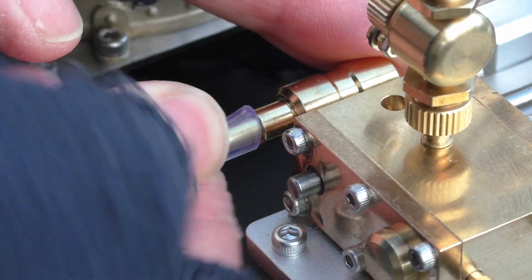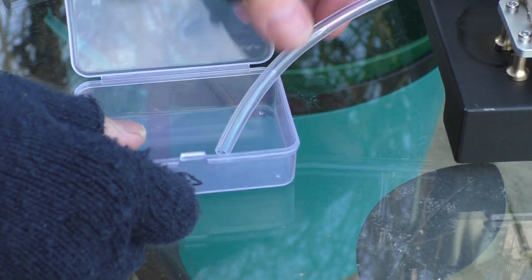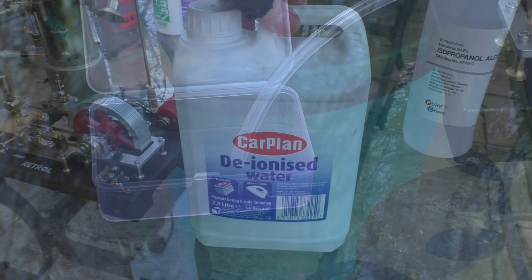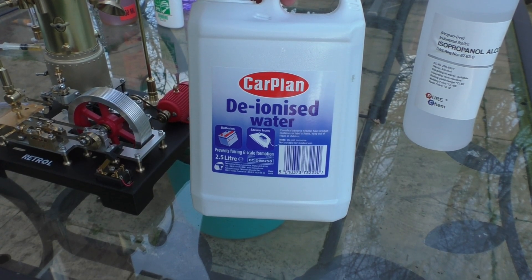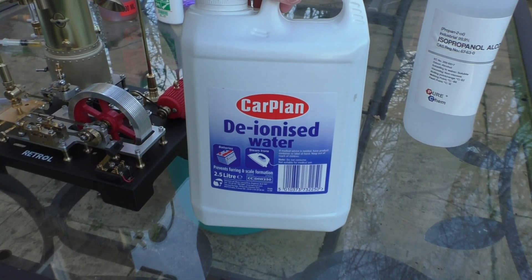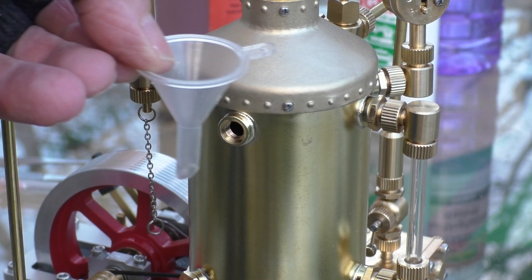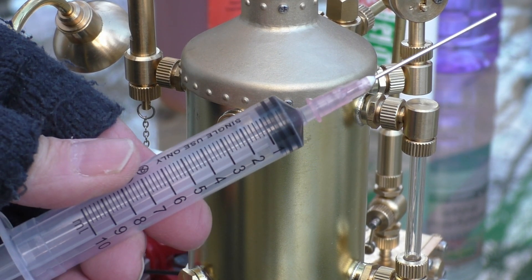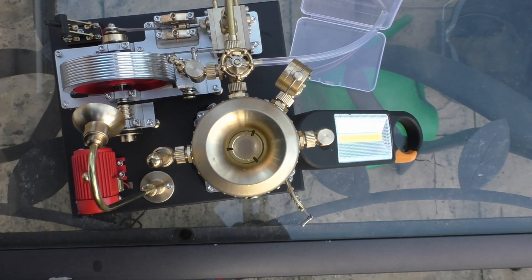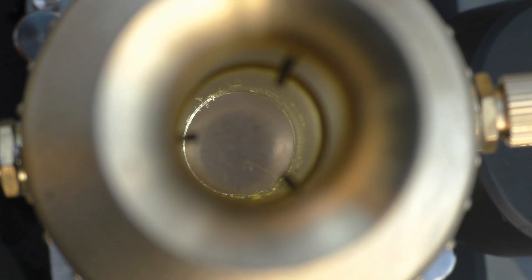Now, one thing that's not provided is an exhaust pipe — a bit of an oversight really. I just use a piece of silicon tube, and the parts box that comes with the model is a good container to use. Next, we have to fill the boiler with water. I like to use deionized water. You can use filtered rain water, but please do not use tap water because it contains scale. The fill cap is on the side of the boiler itself, so I had to use a syringe. This is a cylindrical sleeve boiler, which means it will heat up a lot quicker.